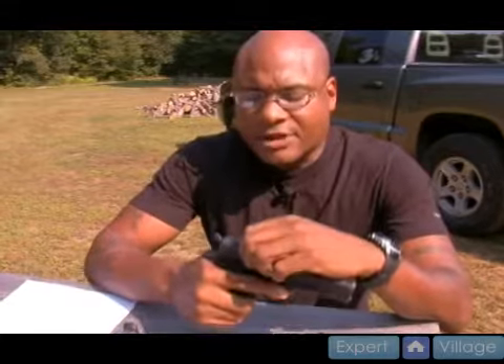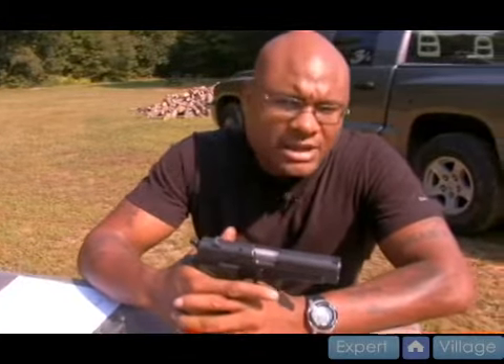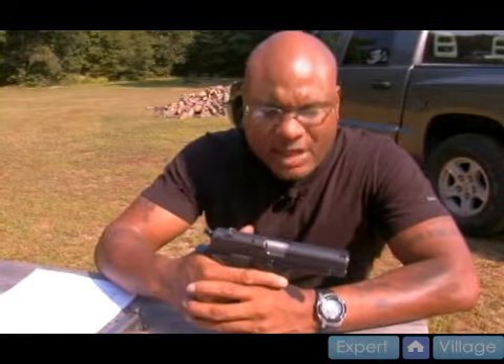This firearm — the initial trigger pull is difficult, it's long. I would say anywhere between 10 and 12 pounds of pressure for the trigger. That would be double action.